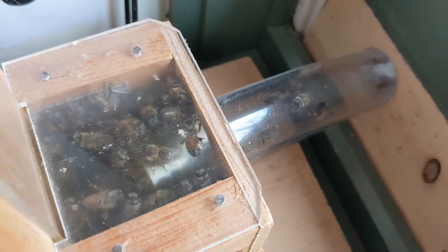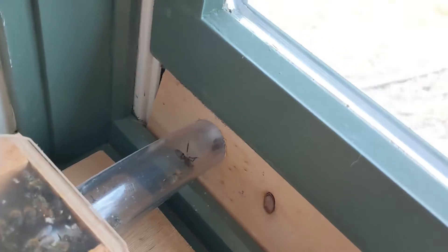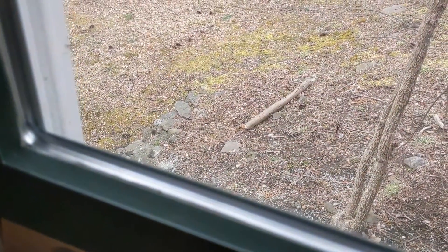What's this? Bees in a tube? This is a scene in the late winter of an observation hive at an office at Better Bee.